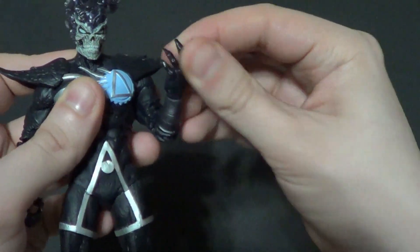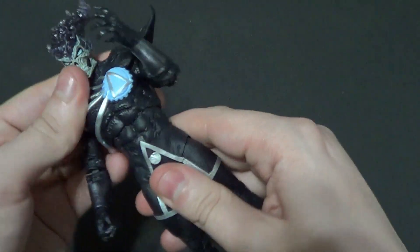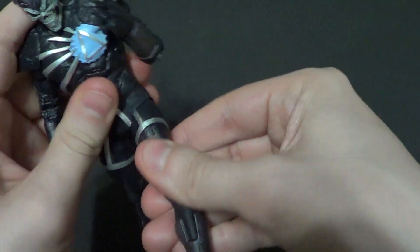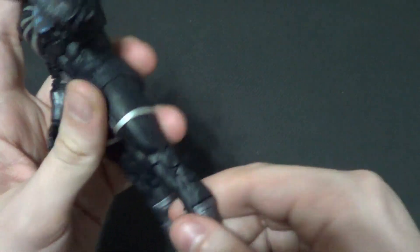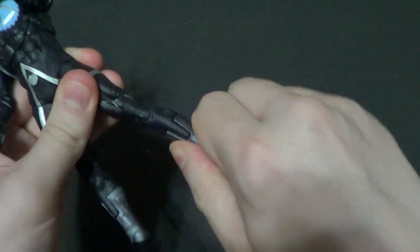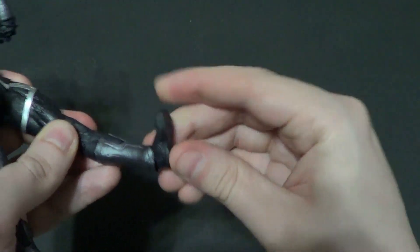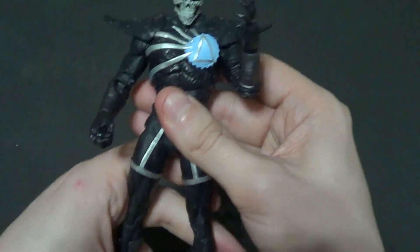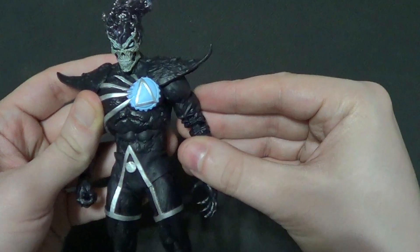Double elbow bend, wrist swivel, and forward and back on the wrists. You got all the torso and waist movement. In and out on the legs, forward and back — it's got the rubber cover so it can go back further than a lot of toy lines. Double knee bend. Not really much thigh rotation. And of course you have up and down on his feet, the ankle pivot, and the little toe joints.